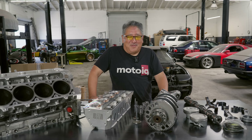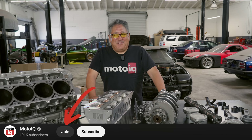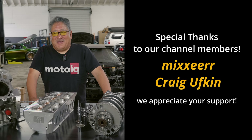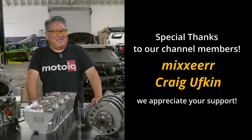If you like this content and want to help us out, click our new join button. There are some membership options you can select to get more privileges, and we greatly appreciate the extra funding. If you don't want to do that, at least hit subscribe — that helps us out a lot too.